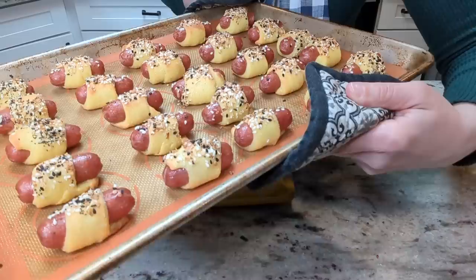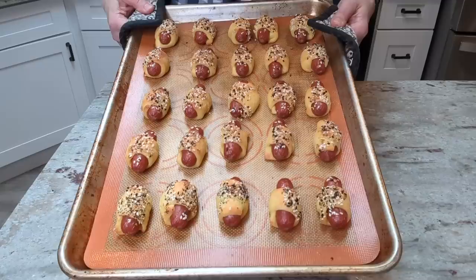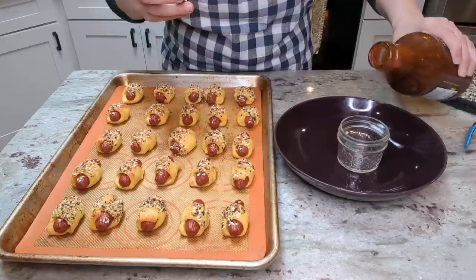Oh my goodness, look at how adorable these look! They're so cute. These would be perfect for taking to a Super Bowl party or a potluck — cute little appetizer. And seriously, looking at these, you cannot tell that they're not wrapped with Pillsbury refrigerator croissant dough. They look amazing. I've been loving this barbecue sauce from Costco — it's the Zero Sugar Cali Gold from Kinder's. It's so good and I think it's going to be amazing with these pigs in a blanket.